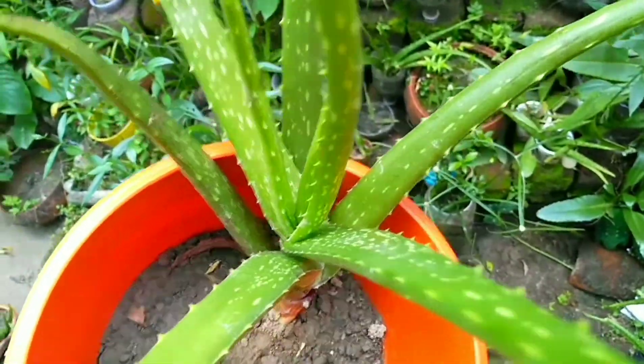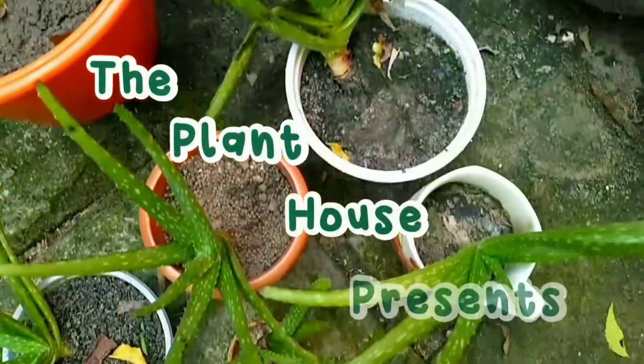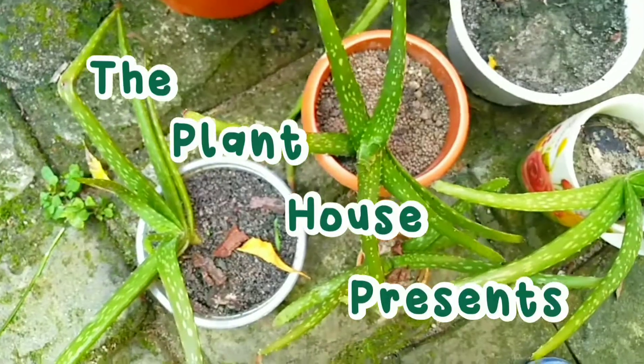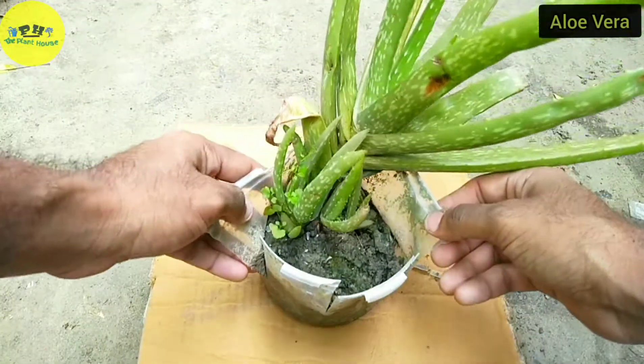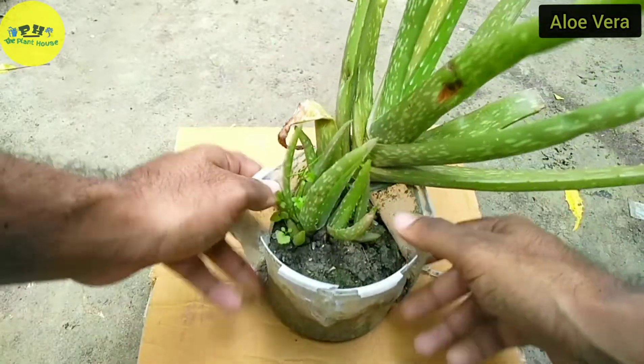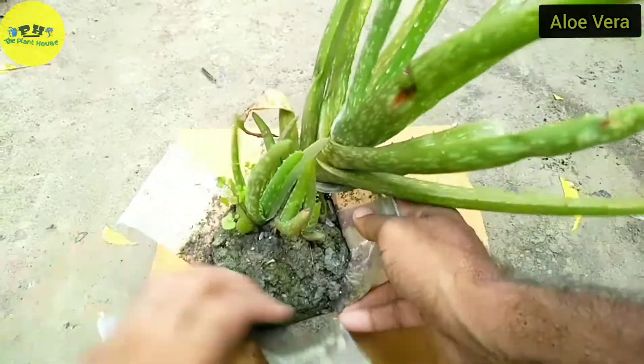This is a big breeding tub of aloe vera. The best way to propagate aloe vera is through pups. I have made a complete video on how to generate offsets and the link is in the I-button.